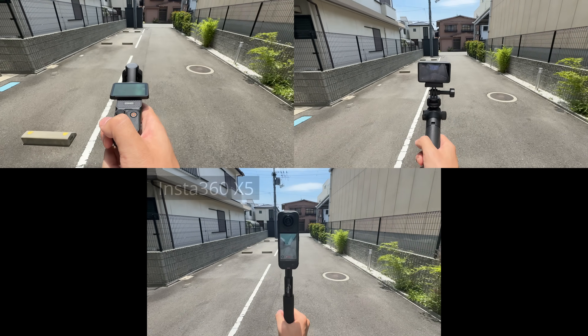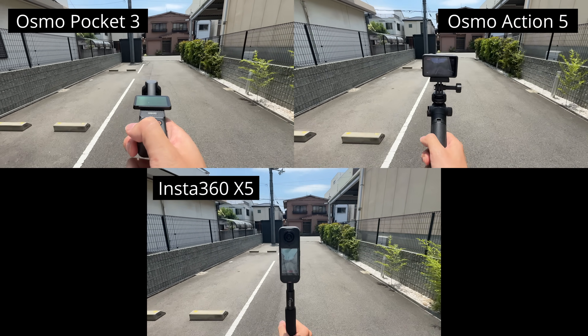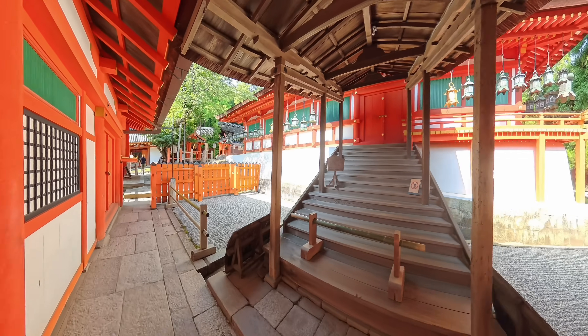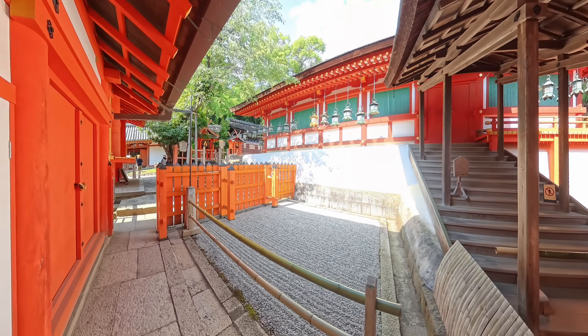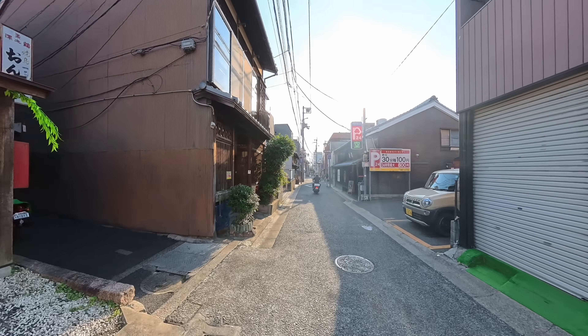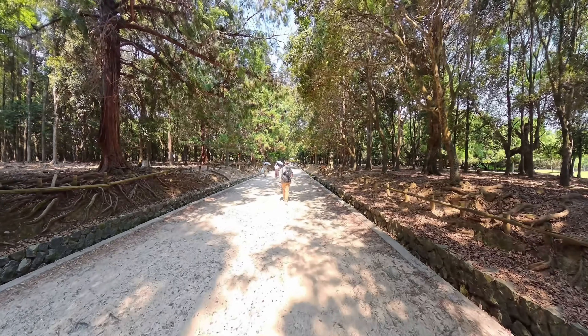In my last video comparing the Insta360 X5 with the DJI Osmo Pocket 3 and Action 5 Pro, one issue that really stood out was the X5's noticeably weaker HDR performance. And this wasn't just something I noticed in side-by-side comparisons — it was something that genuinely affected a lot of my X5 footage to the point where it felt like it was ruining some shots.